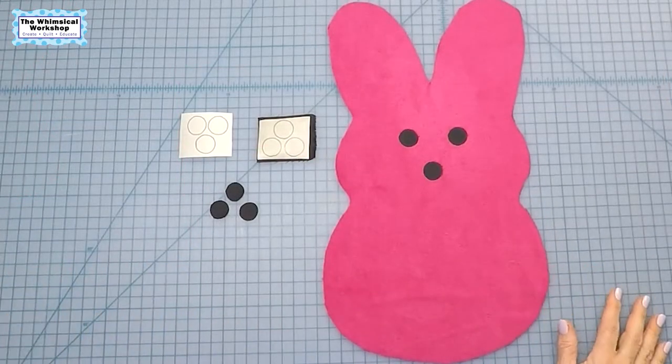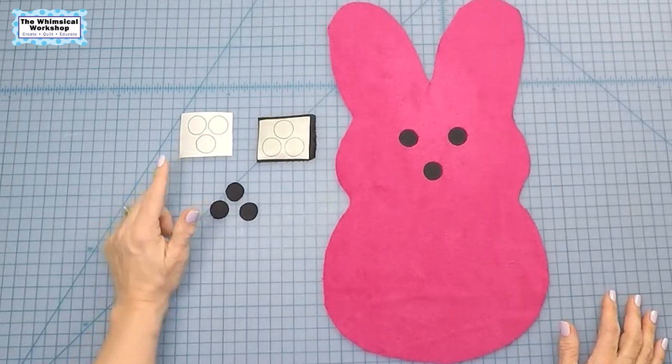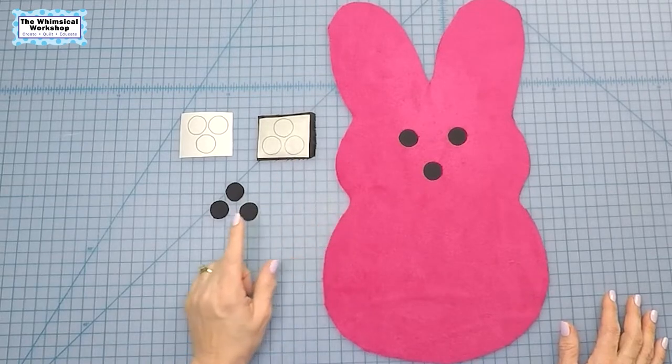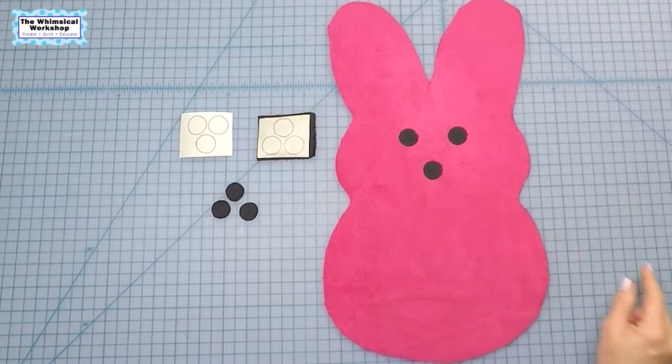To finish the eyes and nose, trace the shapes onto the paper side of the fusible web, roughly cut it out, and iron it onto the wrong side of the black fabric. Cut out each shape on the drawn line, position them on the bunny, and finish the edges.